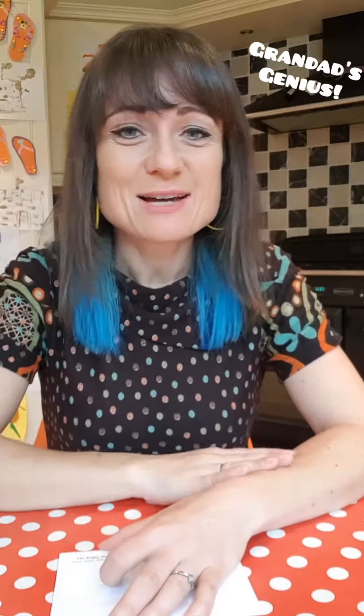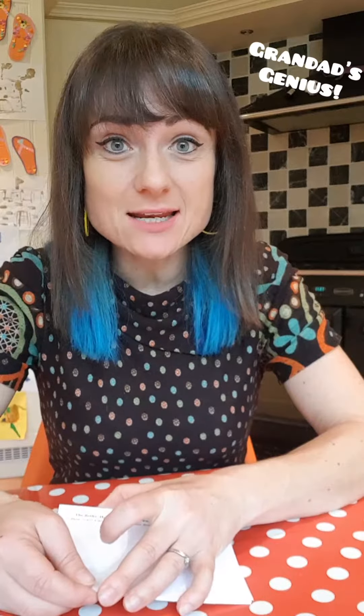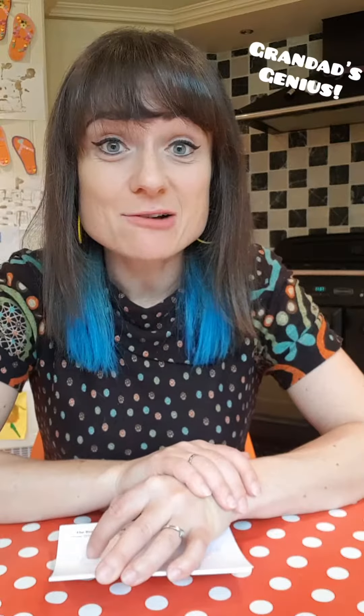Hello, hi, I'm Kaz and this is Polly's Puzzles. So today we have got a granddad's genius maths puzzle. So my dad, which is my children's granddad, he sent them some maths quizzes and they are a little bit of fun because there's a little bit of magic at the end.